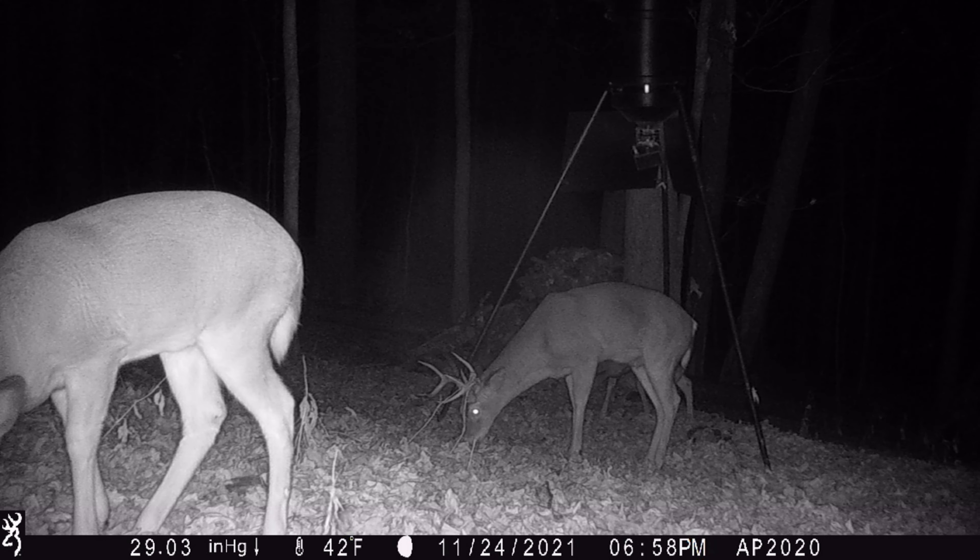Welcome to AP 2020 Outdoor Shooting Range. Howdy folks, it's Nita with AP 2020 Outdoors. I just picked up an awesome new game trail camera. This is the Browning Dark Ops Max HD. Before we actually go look at it, let's talk a little bit about some of the features.